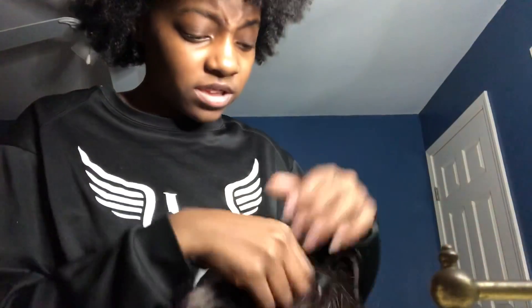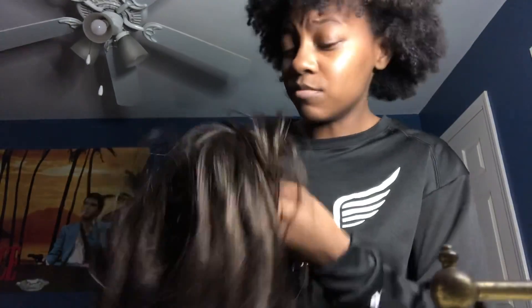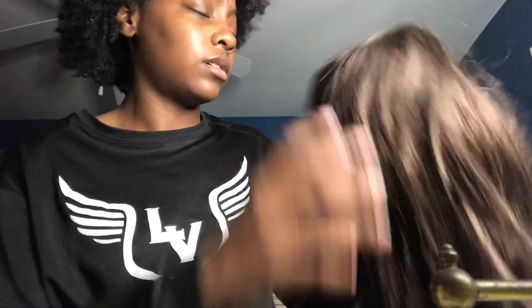I honestly don't know what this is — I don't know if this is a wig or a ponytail. I think this might be a ponytail. Y'all help me — what is this? It's gotta be a ponytail because it can't be a wig. We're gonna go with ponytail.